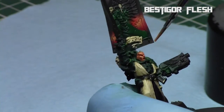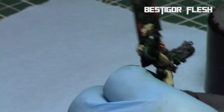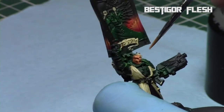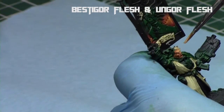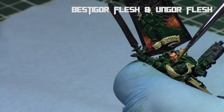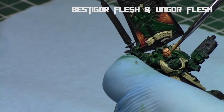Then I returned back to the face with Bestigore Flesh, so there's not too extreme of a difference between the recesses and the raised areas. Then a one-to-one mix of Bestigore Flesh and Ungor Flesh, just picking out certain details like his forehead, cheekbones, eyebrows, and jawline — really making them stand out and pop.